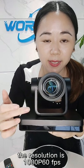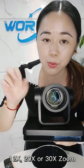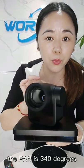The resolution is 1080p 60fps. For optical zoom, we have 20x zoom and 30x zoom options. The pan range is 340 degrees.